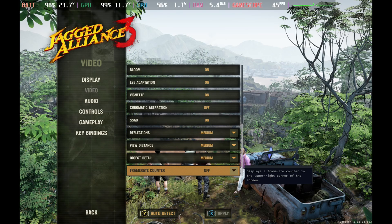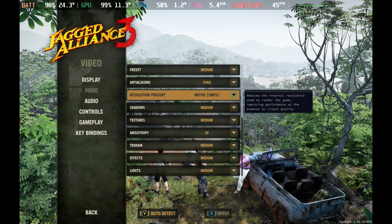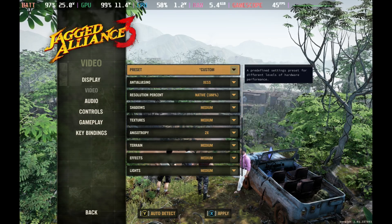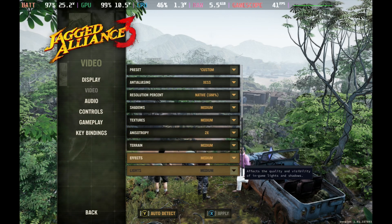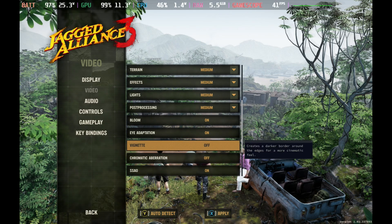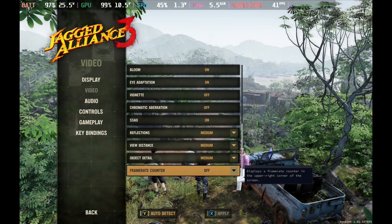Settings-wise, we did tweak things a bit. If you start with the medium preset and change the anti-aliasing to XESS, this was the better looking version for us. Then a few more tweaks of turning off things like vignette and chromatic aberration — everything else can pretty much stay exactly as it was — and this will give you a very steady frame rate with the best looking image we can get.